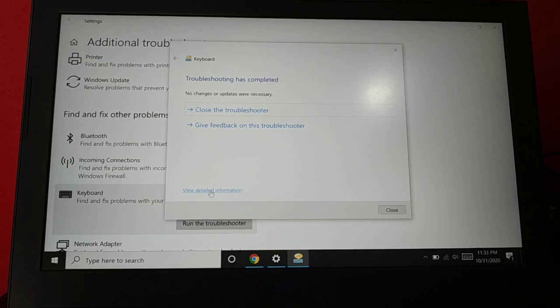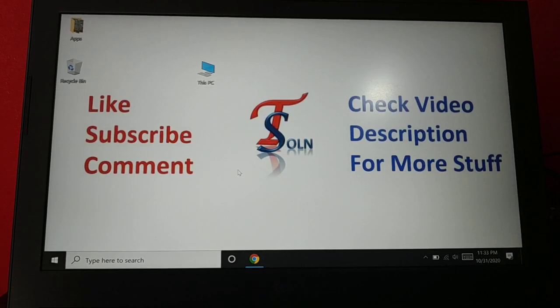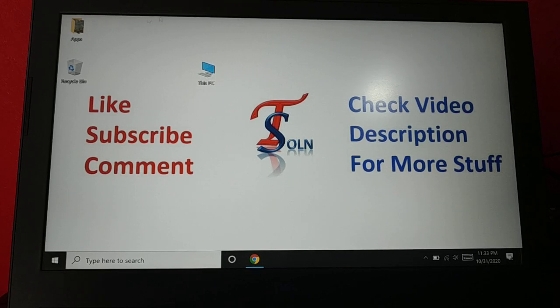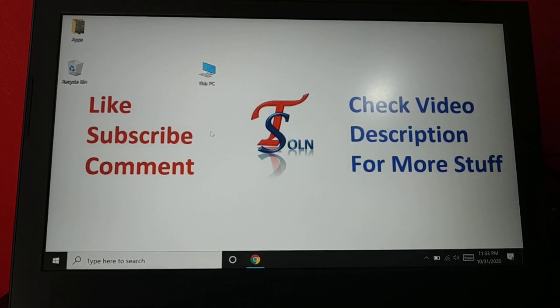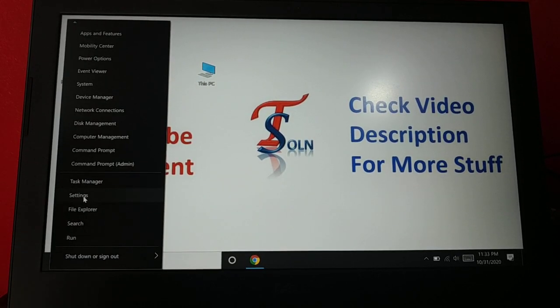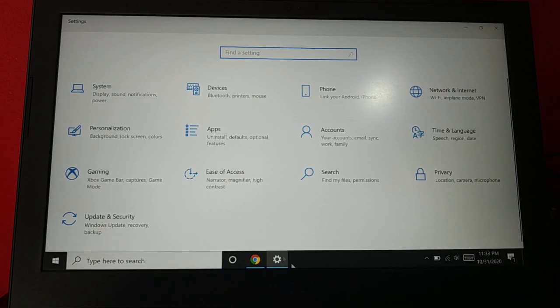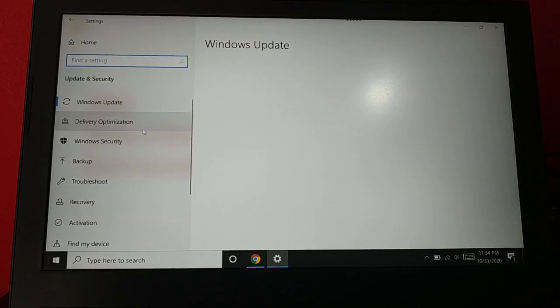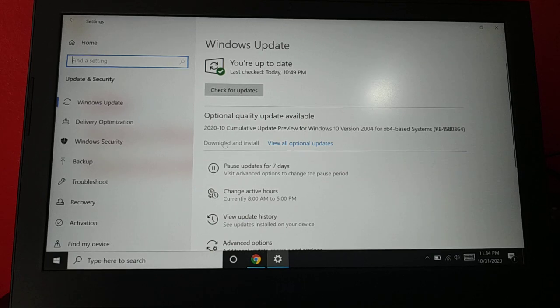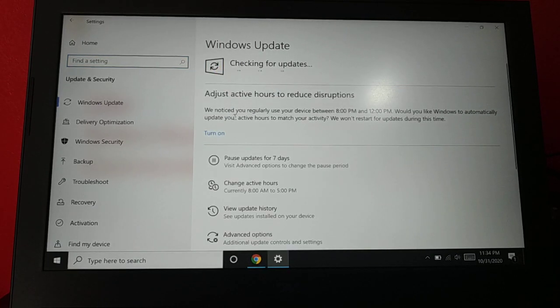The next thing you can do if your problem still exists is try updating your PC. Right-click and go to Settings, then go to 'Update and Security'. Inside Update and Security, you can see if there are lots of updates available. If any update is available, just click 'Download and Install'.